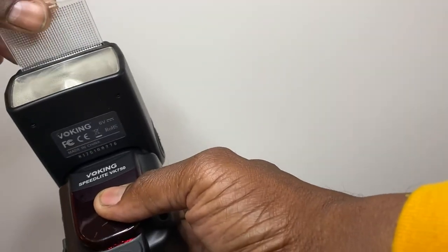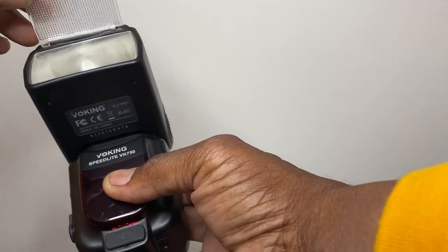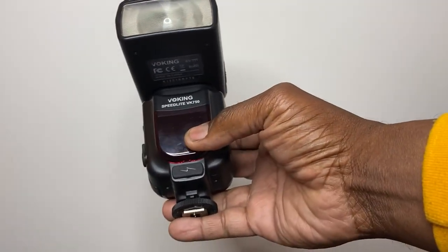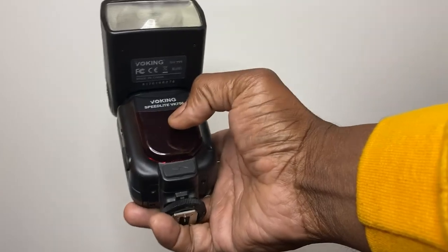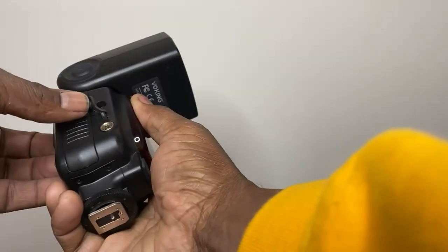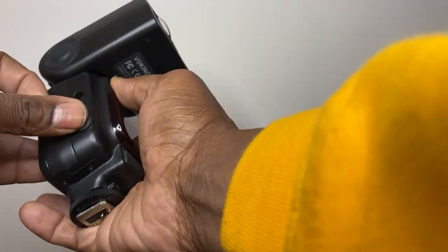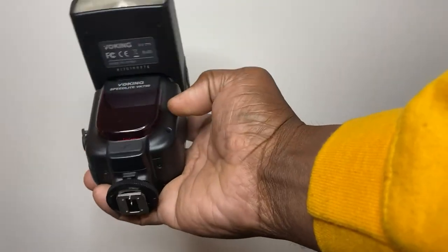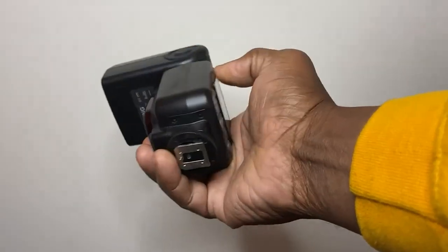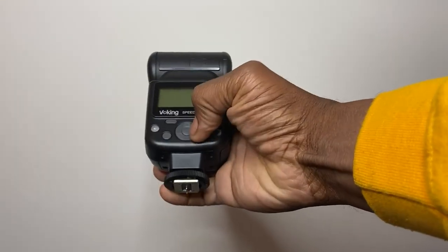pops out to direct your flash. You can use it on camera or off camera because it has an infrared trigger. You can also attach it — I forgot what they call that — but it works on camera or off camera.